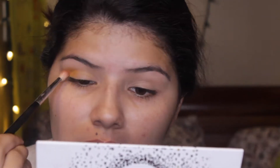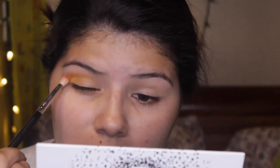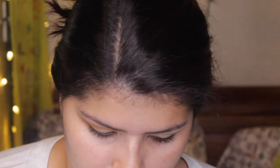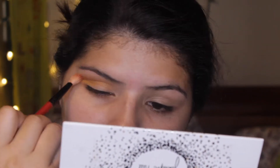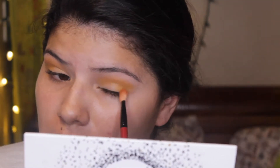I'm starting with Axis, which is more of a yellowy eyeshadow, and I'm going to be applying this to the crease of my eyes. This is just going to be the transition color, so it's just going to help everything look more blended and more smoked out. Then I'm using a clean brush and just blending everything out until I feel like it's perfect.